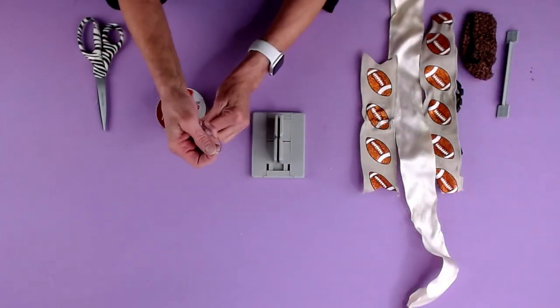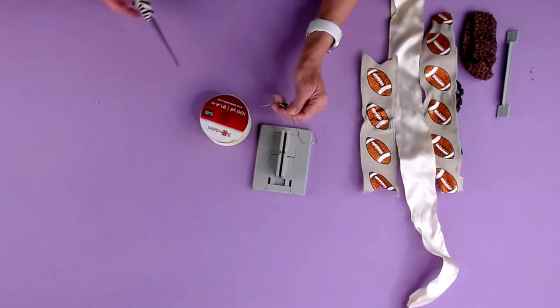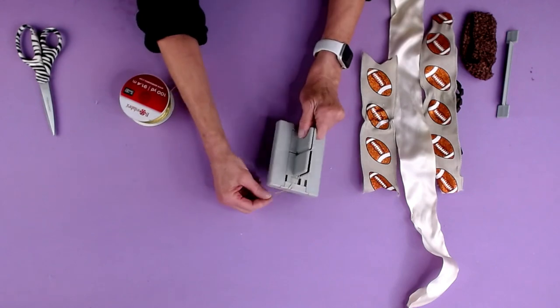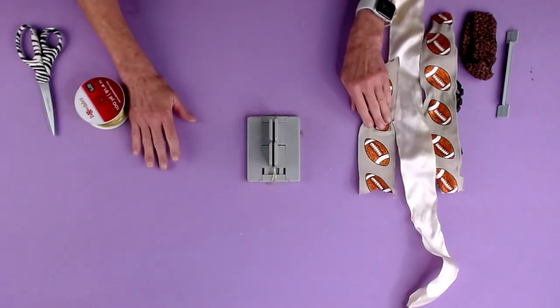The first thing I'm gonna do is take my Bowdabra bow wire. I kind of fold it in half and eye it as to how much I need to cover the mini, to cover it, and just tuck the ends underneath so they stay out of my way while I'm creating my bow.